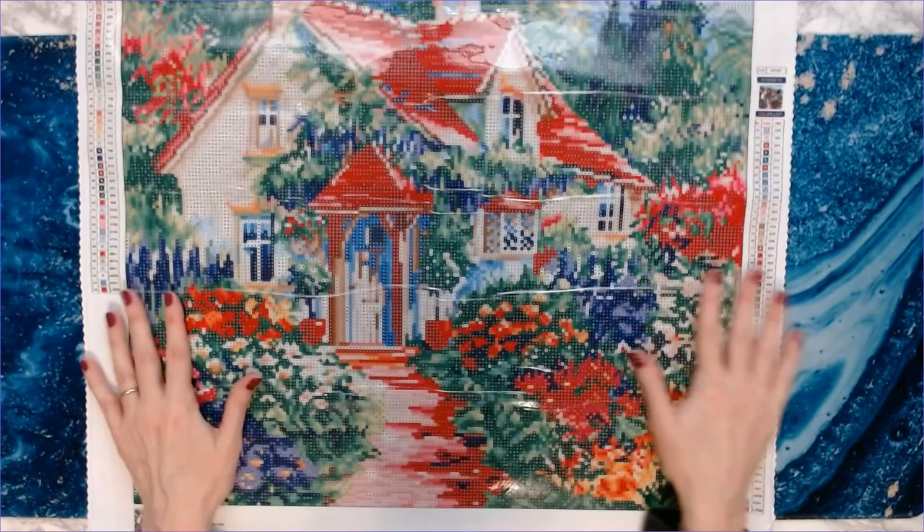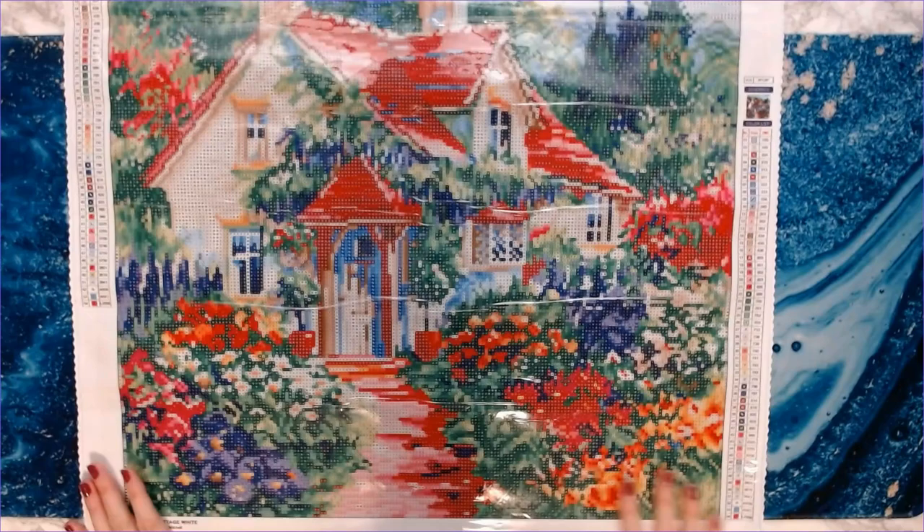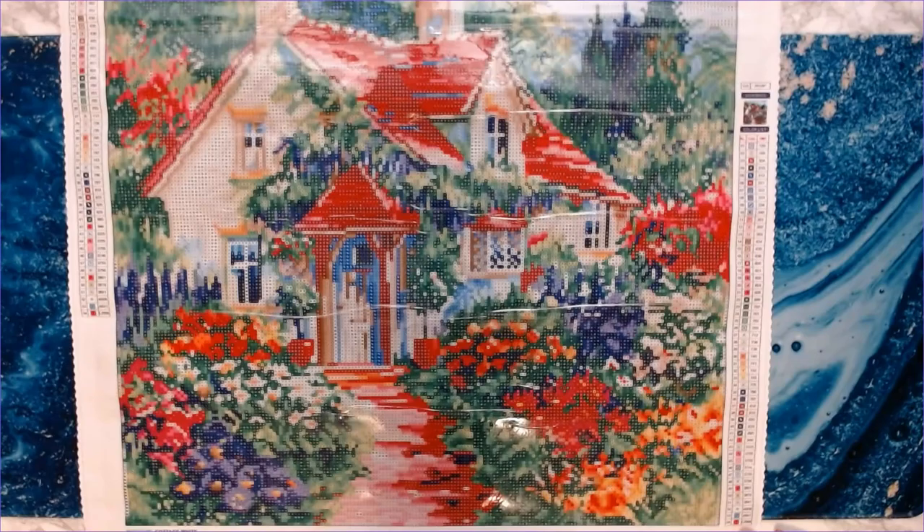This would be an awesome spring diamond painting to do, or if you have a friend, relative, or spouse that loves flowers, this would be an awesome gift. My mom would really like this one — she loves flowers.